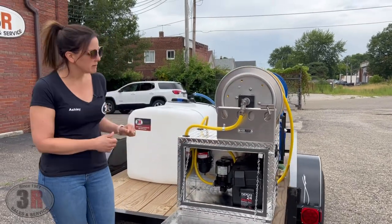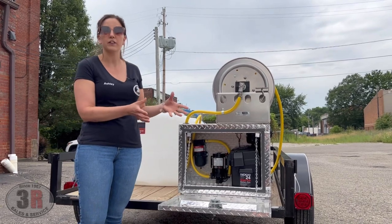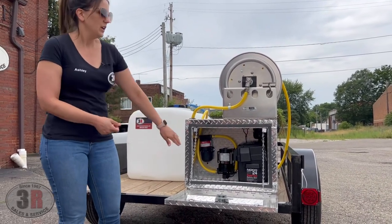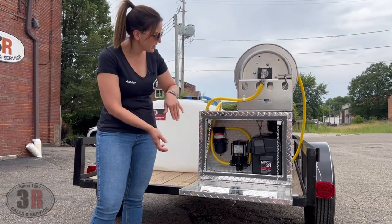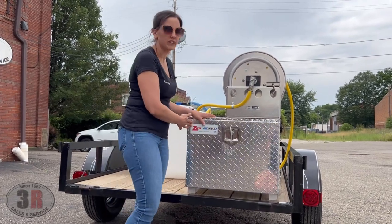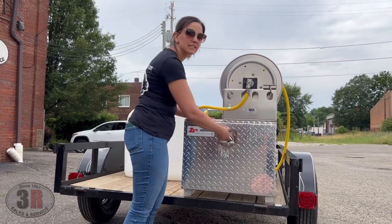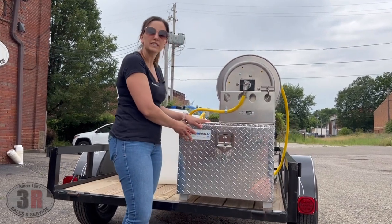We've got an aluminum diamond plate box here with a group 24 deep cycle battery that we run these off of. The battery charger, the pump, and the accumulator are all already installed inside here, and then you can power everything from the outside of the box. You technically don't even have to have this open whenever it's in use.